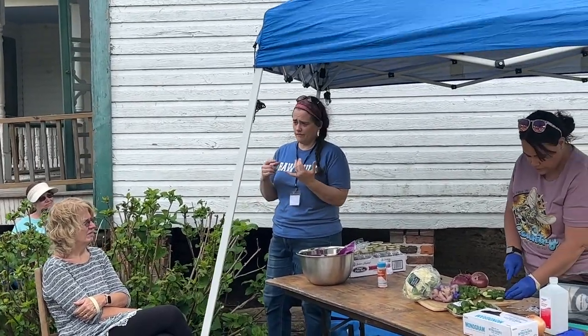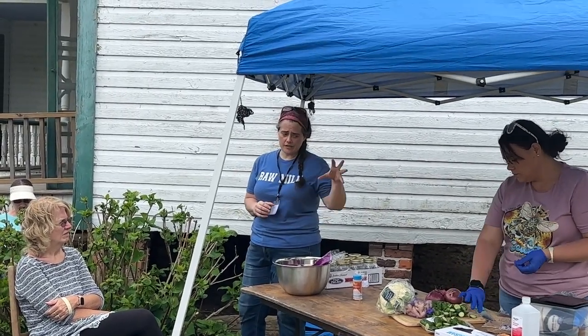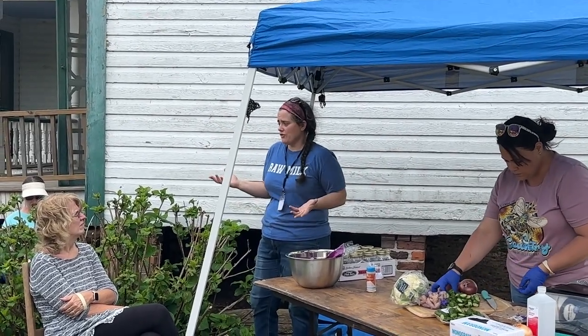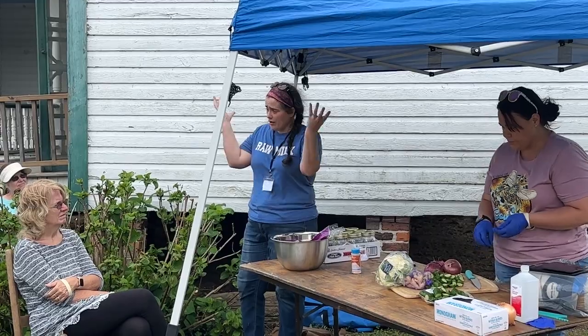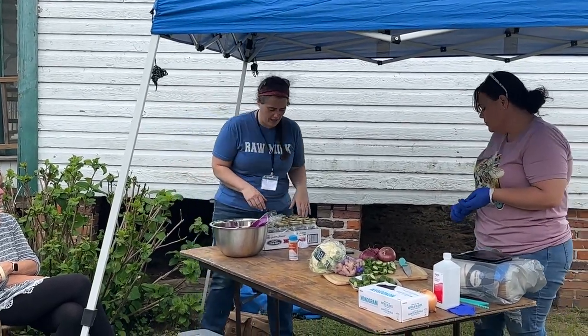Salt is another thing that helps to preserve the ferment, because the bad bacteria can't survive in the salty environment — they either can't reproduce or they die. But the good stuff, for whatever reason, really likes the salt. They survive in that environment and they thrive. Once they get populated enough, there's all different kinds of things that are just going to take over in that jar.